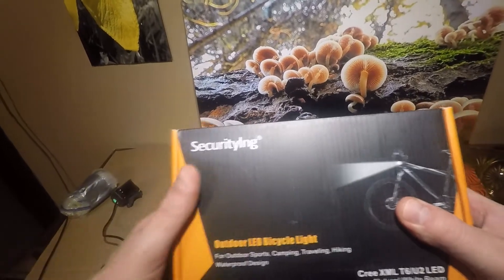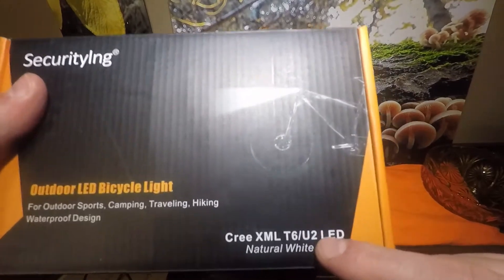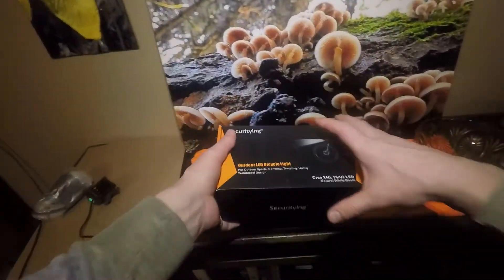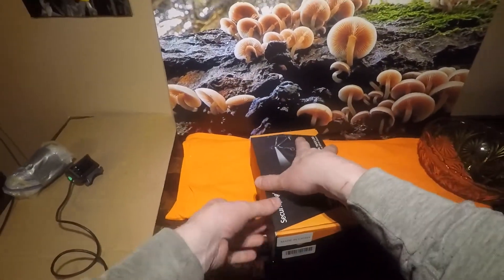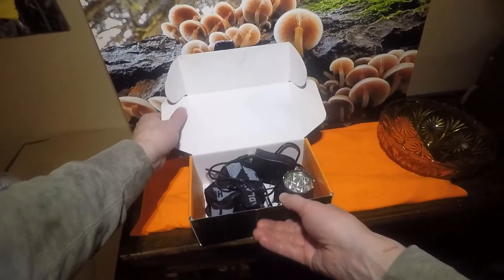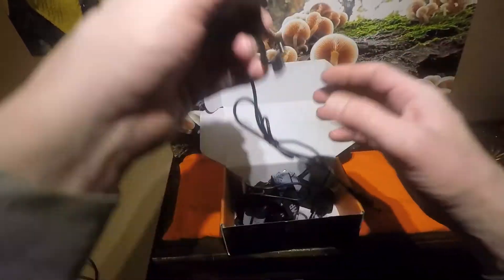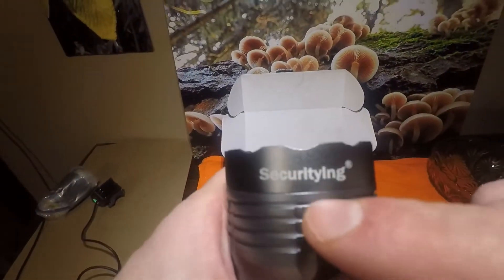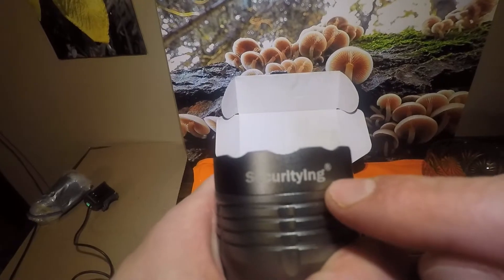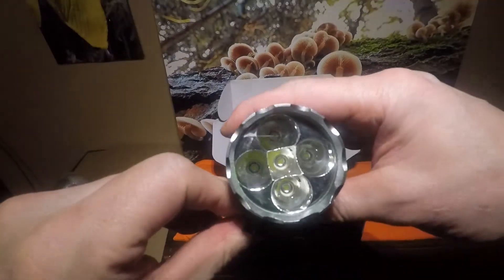This is a bike light for outdoor use. It has a Cree XML T6 U2 LED in it. A lot of people complain about these cheap bike lights, but this light by Security Aimed ran me approximately less than $30.